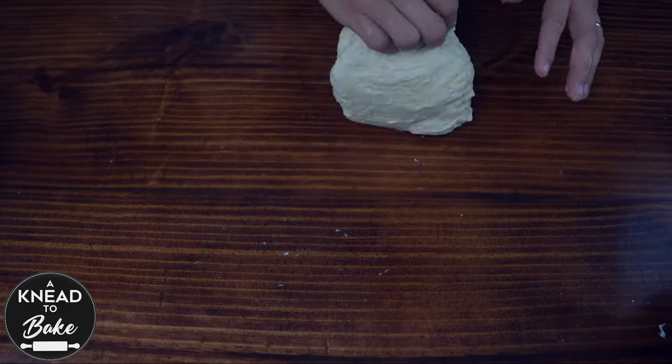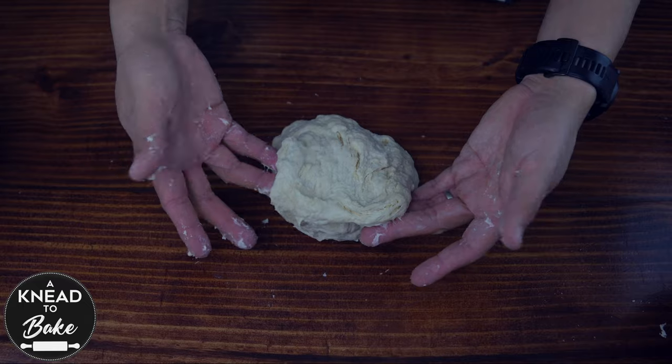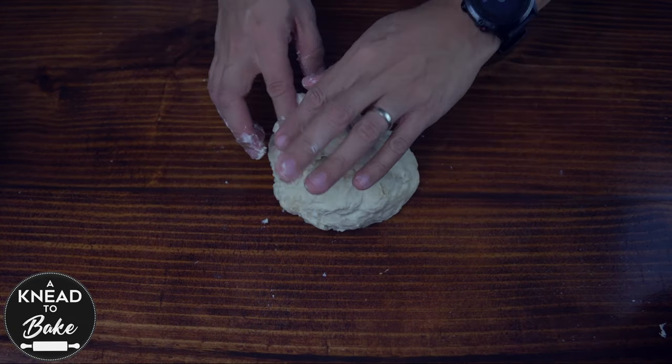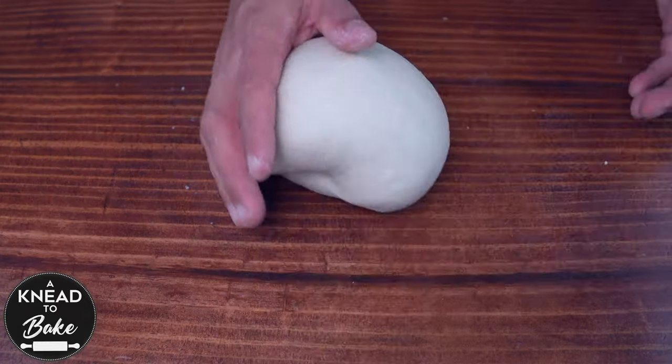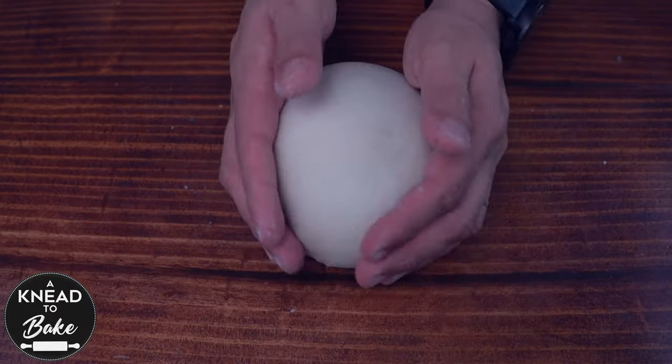Place the dough on your working table and knead it softly. This dough looks okay, but if I try to pull it apart it still breaks. So keep kneading it until it's soft and elastic and it doesn't break as you try to pull it apart.